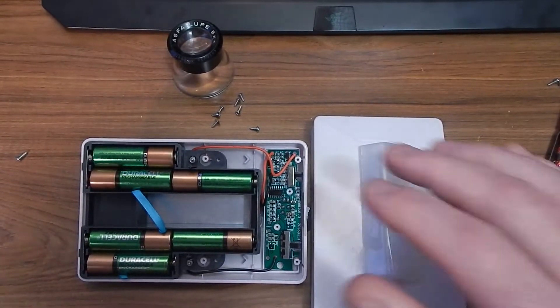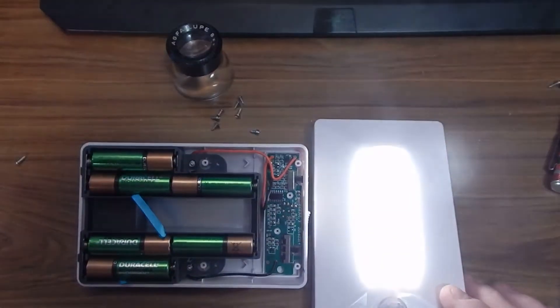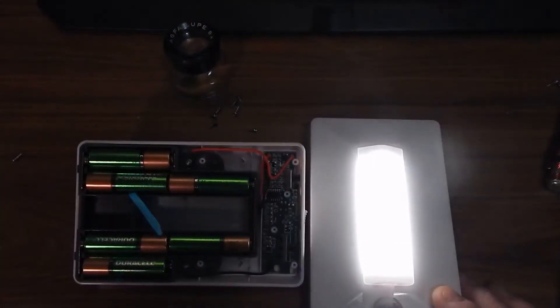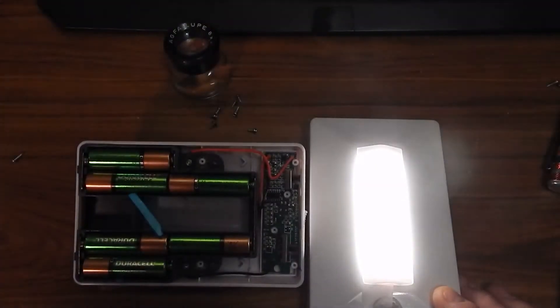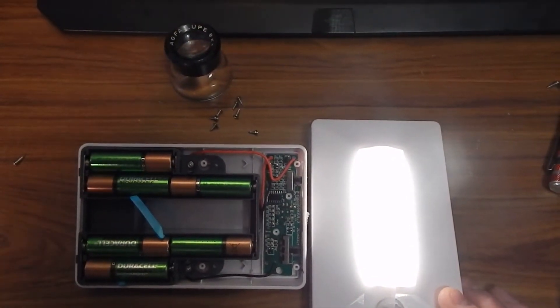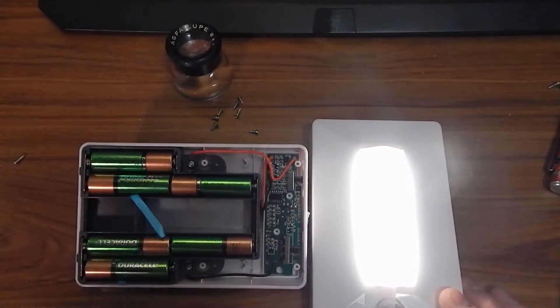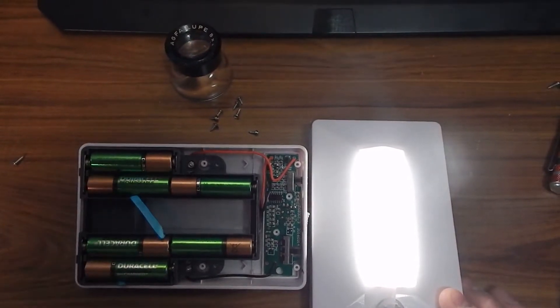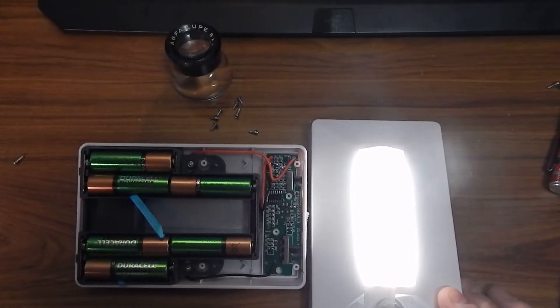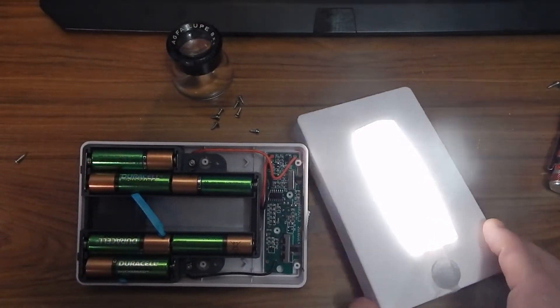We're going to pull it apart and look at the performance. There's the motion, you can dim it up. Brightness is never accurate on cameras but it's 300 lumens. They claim 40 watt equivalent — well anybody knows 300 lumens is not equivalent to a 40 watt incandescent, more like a 30 watt incandescent.